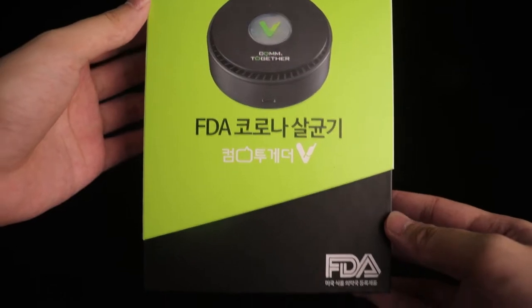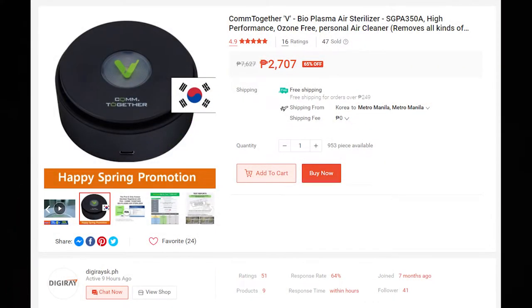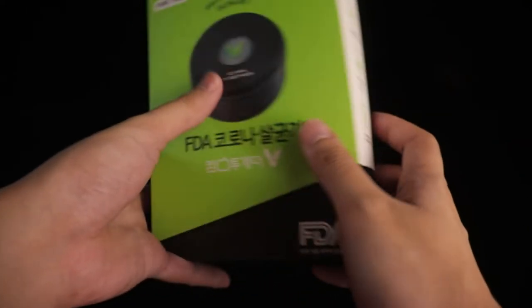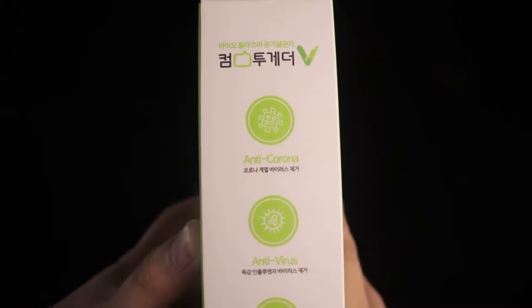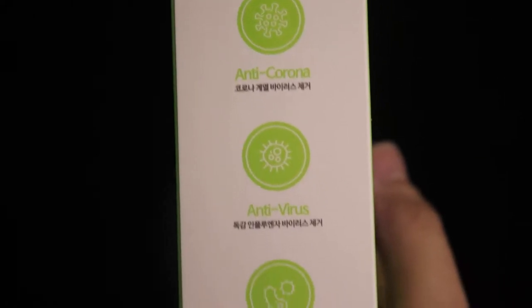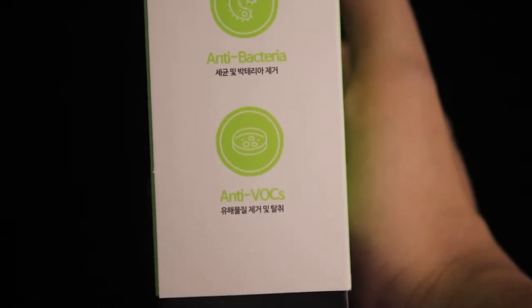Welcome back to another EJ Bits review. Here we have the Come Together V Bioplasma Air Sterilizer, which you can purchase on Shopee. This product is made in Korea and will come from Korea. We will be testing and showing you if it is truly anti-coronavirus, antivirus, antibacterial, and whether it eliminates VOCs.